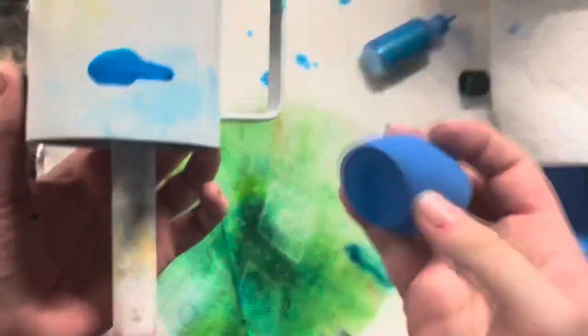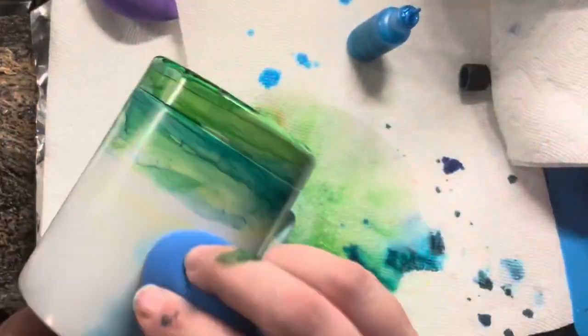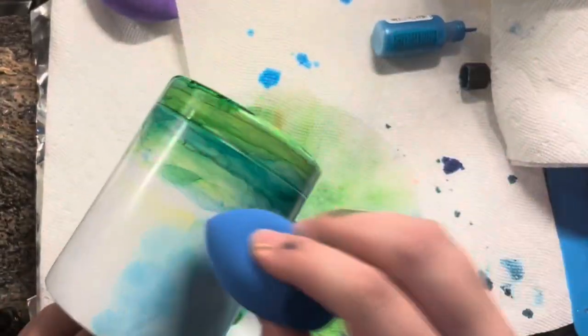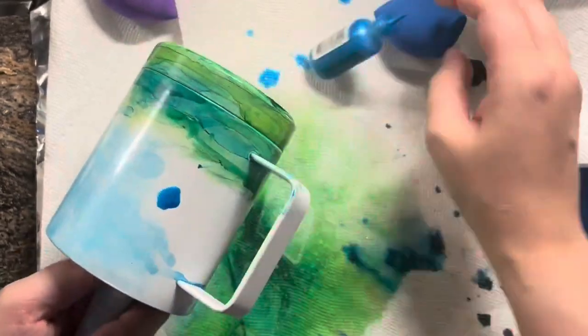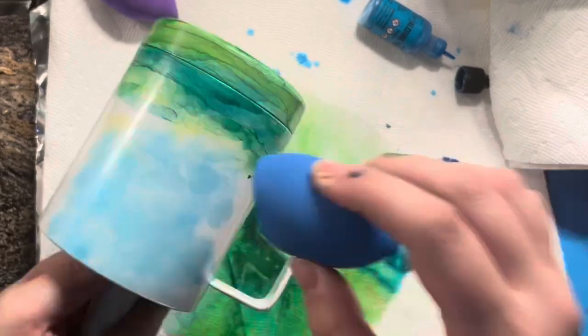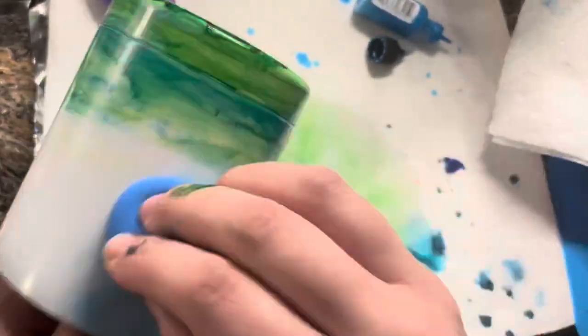For the sky I'm just going to sponge on some light blue pearl ink from Tim Holtz — I forget the name of it but it'll be listed in the description. For this technique I actually don't use any alcohol at all. All you have to do is use a makeup sponge, put on a couple drops of the ink, and then sponge it on and move it around that way.